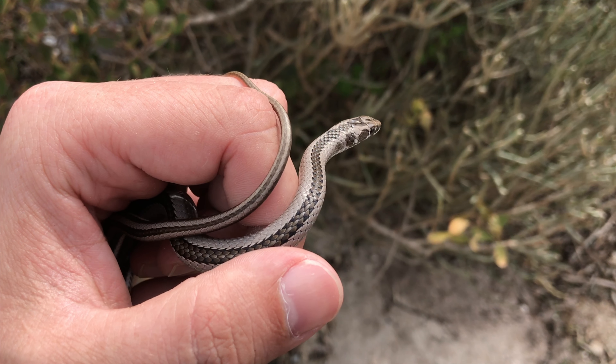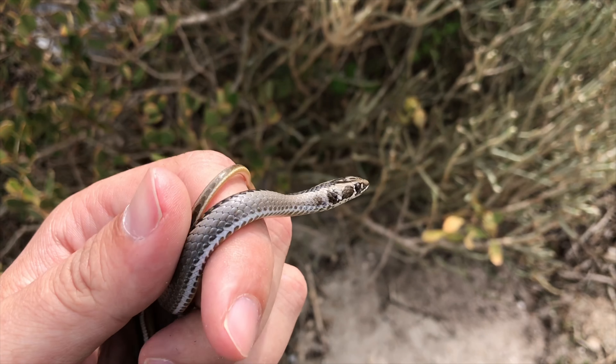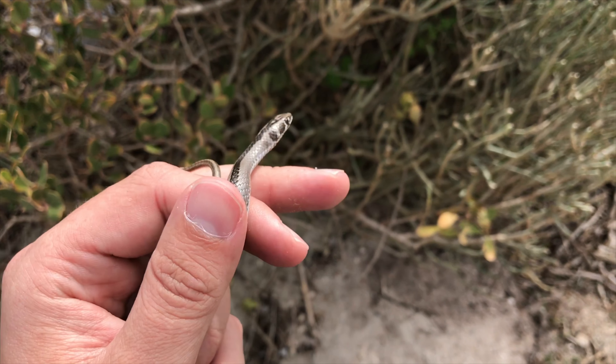Hey guys, Willem from Blauberg Snake Rescue here. This is a cross-marked whip snake that a friend of mine found whilst we were walking out in the field yesterday.